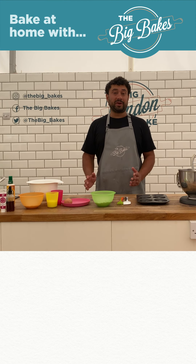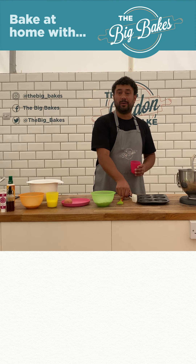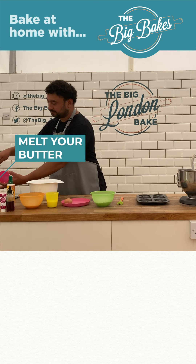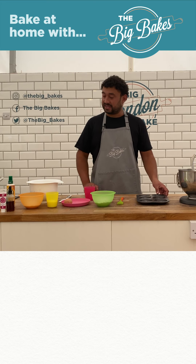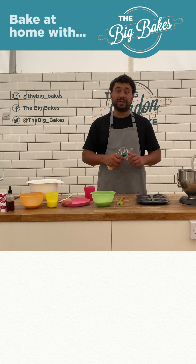To start with, we're going to melt our butter. Simply add it on the hob at a low heat. And while that's going, we're going to grease up our baking tray — just use your oil and your pastry brush.